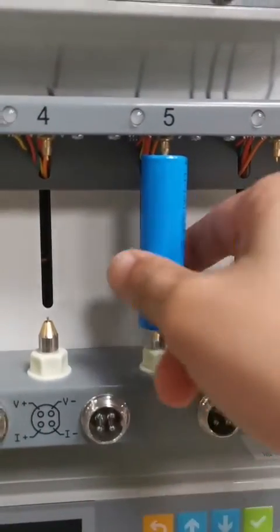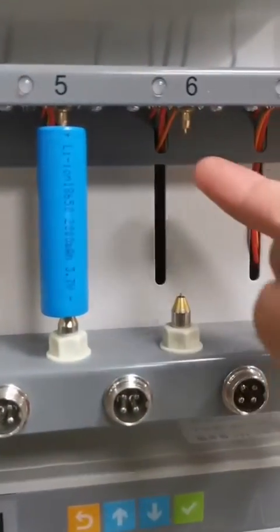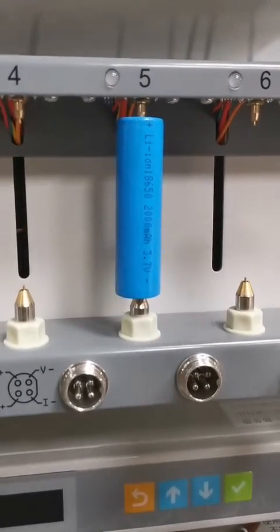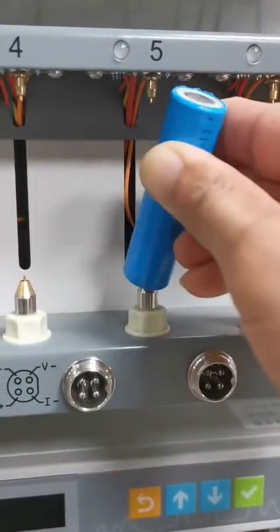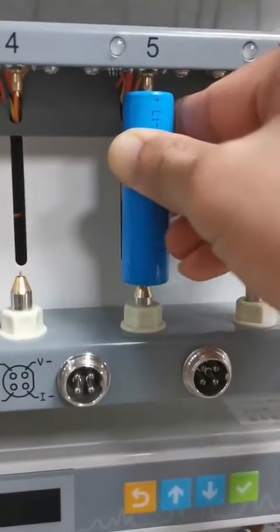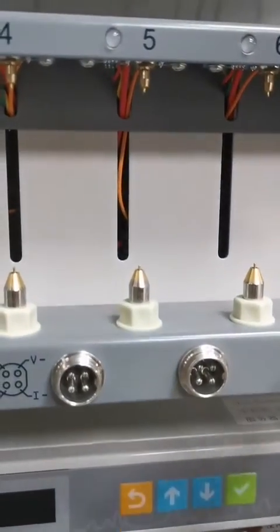Never try to remove the battery directly without pushing down — it will easily break the voltage pins. Please remember this is very important. Always push the pin down to take it out. That is the only correct way to mount and unmount the battery.